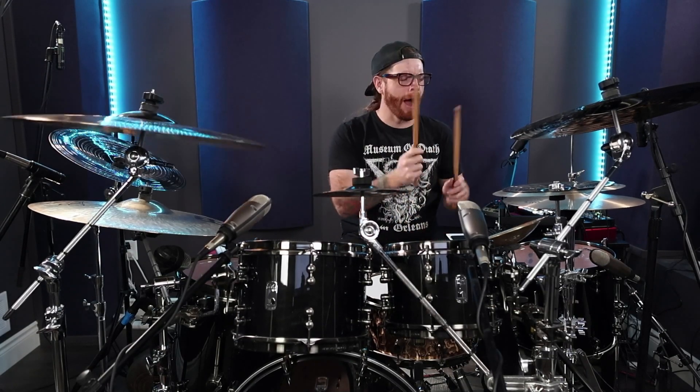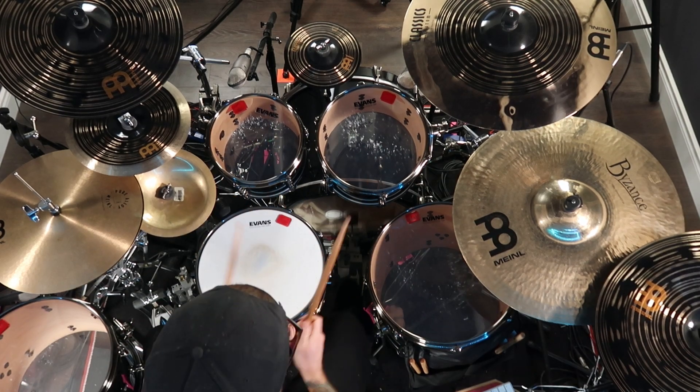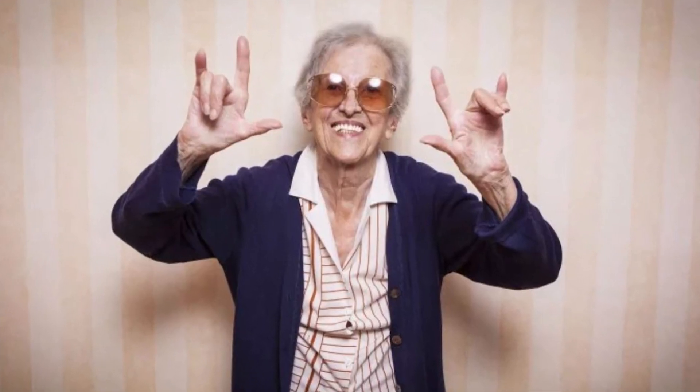Hey drummers! Are you tired of playing the same old drum fills in your metal drumming? You know, the ones that make your grandmother nod off to sleep? Well, fear not my drumming friends, because in this video I'm gonna show you how to add some excitement, creativity, and originality to your metal drumming — and it'll probably get your grandmother to headbang.